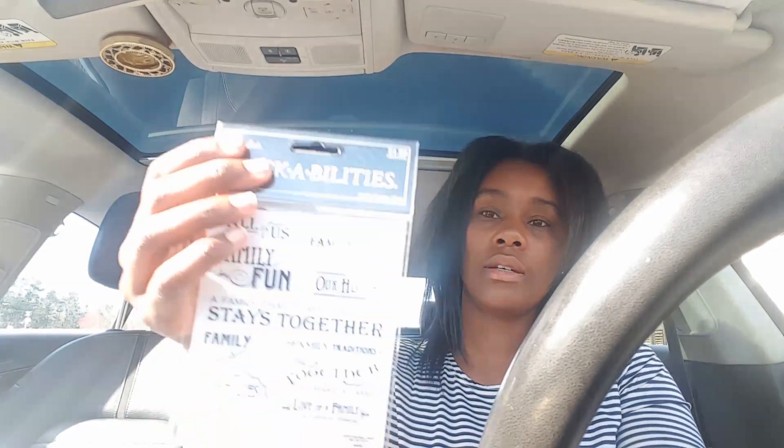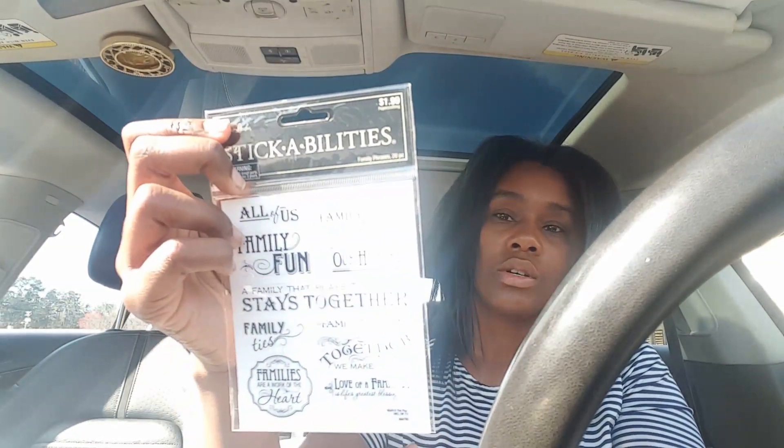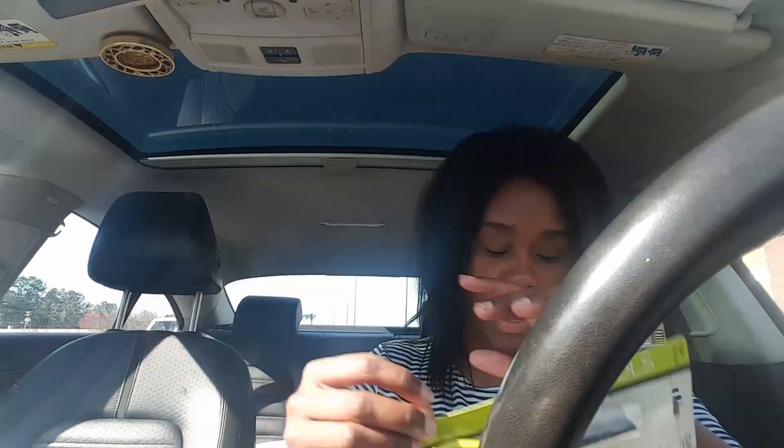I got more glasses for a dollar, and the family phrases sticker set — you get two sheets of 20 pieces for a dollar. I also wanted to get these scallop scissors because when I do my scrapbooking paper I might want to scallop the edges and do something a little different. Those were $1.25, so if you're interested you might want to go pick those up.